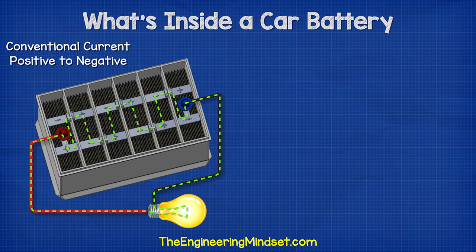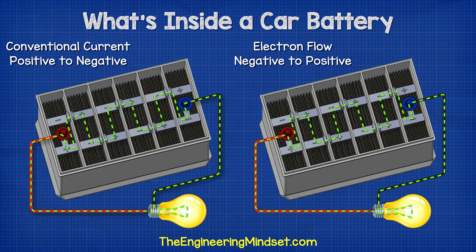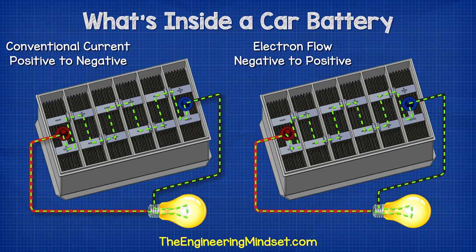That's using conventional current theory. But what's actually happening is the electrons are flowing in the opposite direction — from the negative to the positive. We'll cover that and you'll see why a little later in this video.